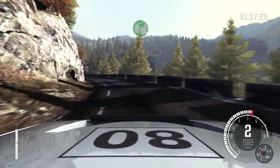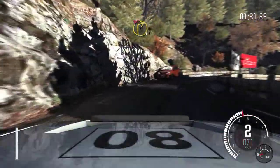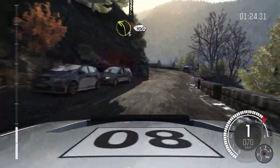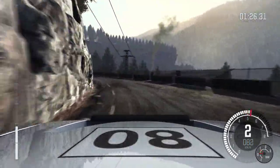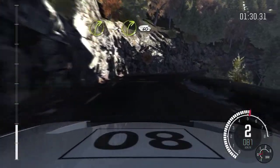Right 5. Right 5, into caution left 5. Right 1 long, don't cut. Into left 3 long, 100. Right 3. Into right 3 over crest, 60.